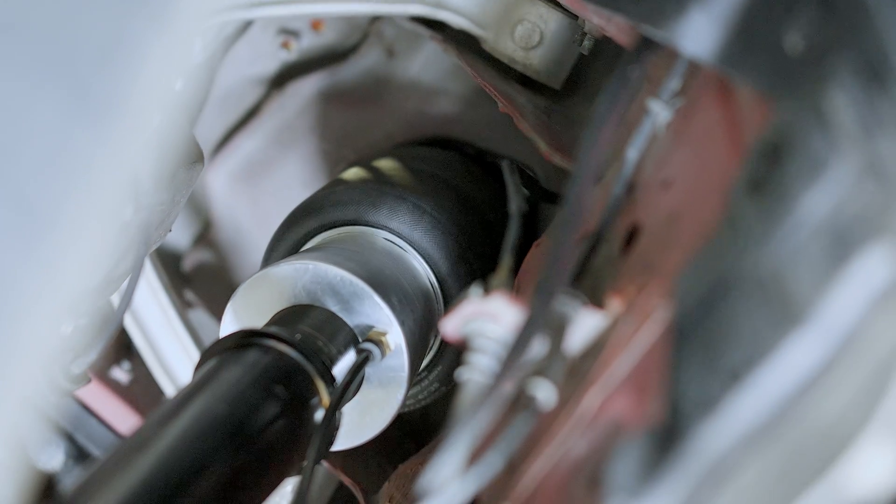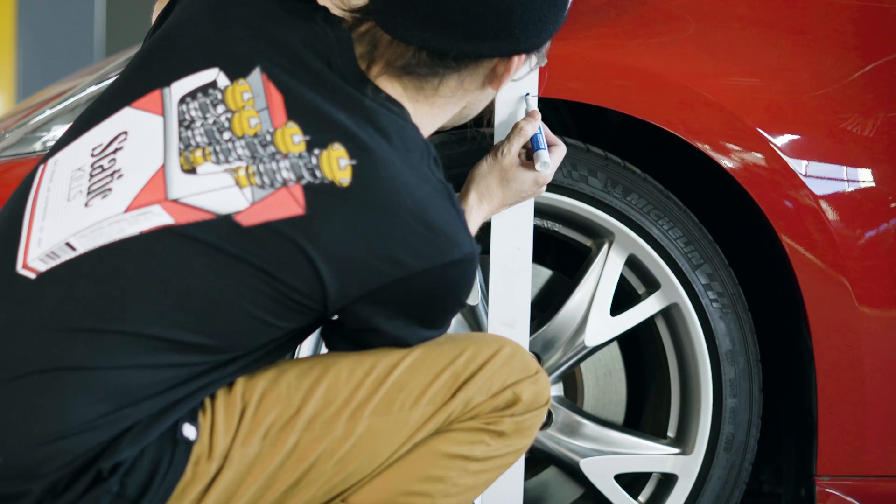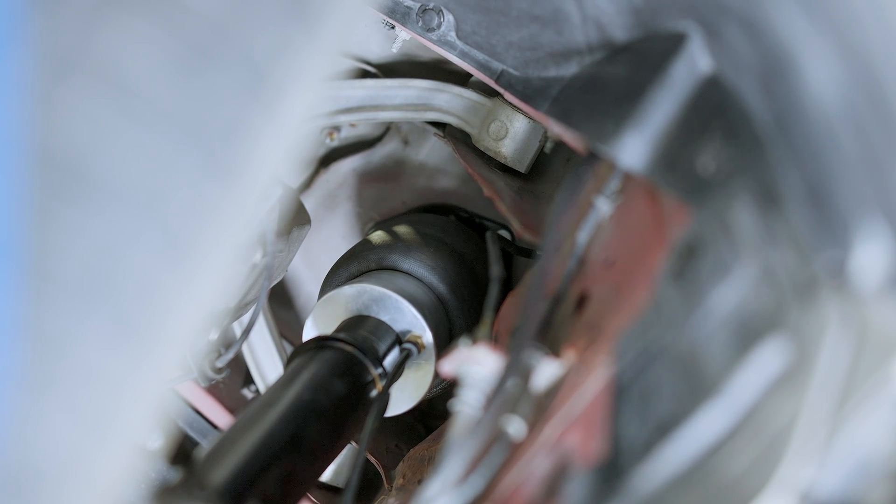Now let's go to our low ride height, which is much lower than where we're at now, and see how it performs coming down from a fully aired-up position.